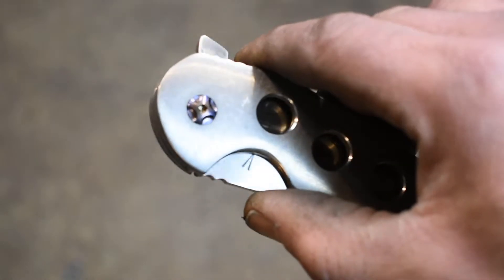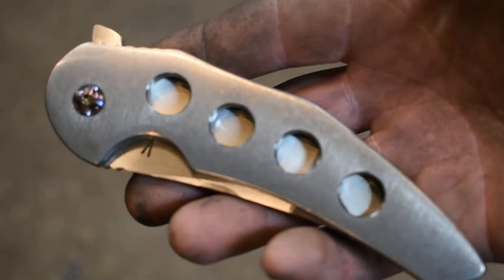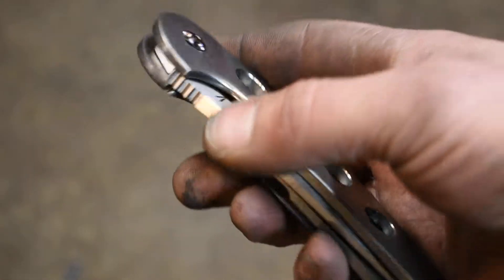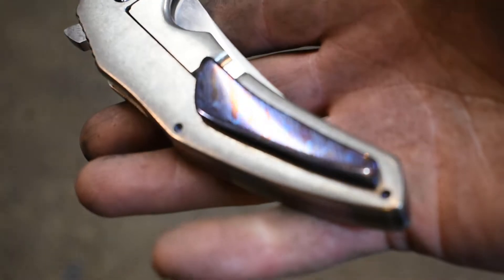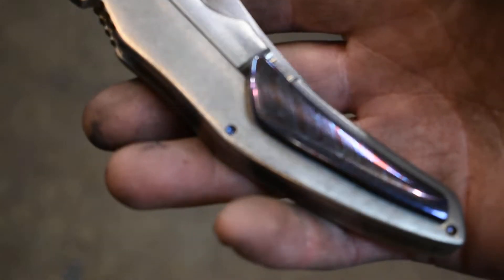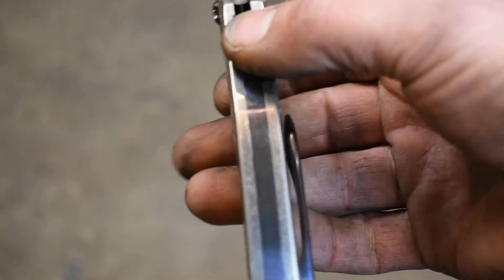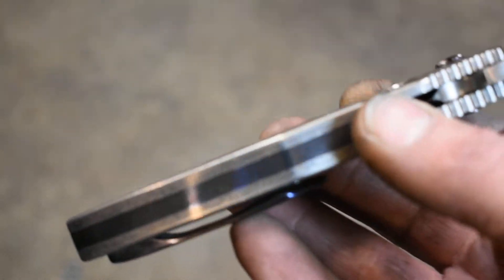Beta titanium pivot screws. Put four holes in the show side handle. It's got a Mokotai pocket clip, beta titanium screws, and a Mokotai backspacer.